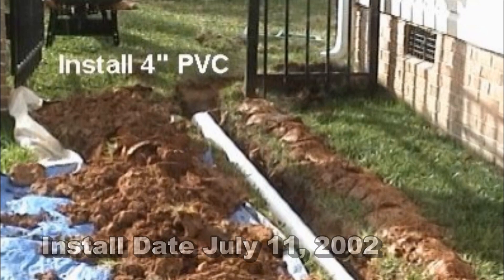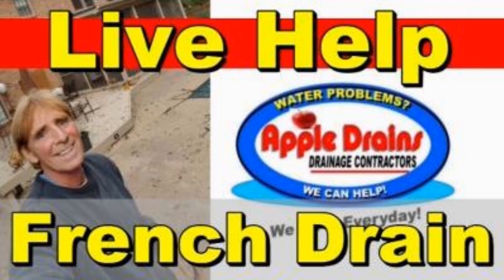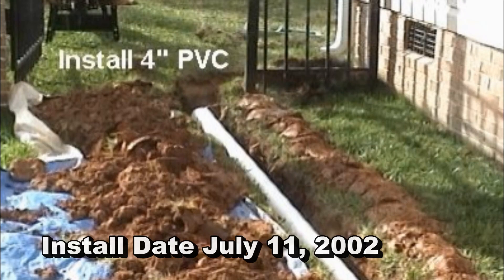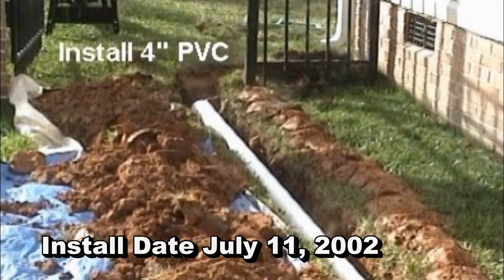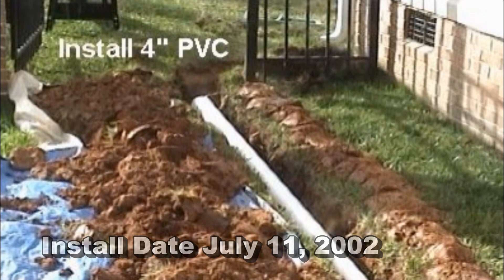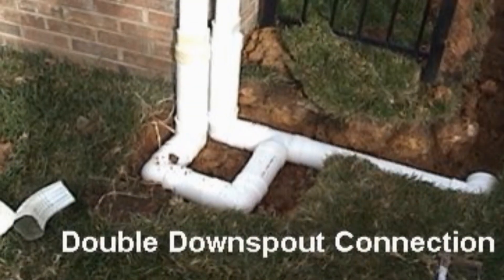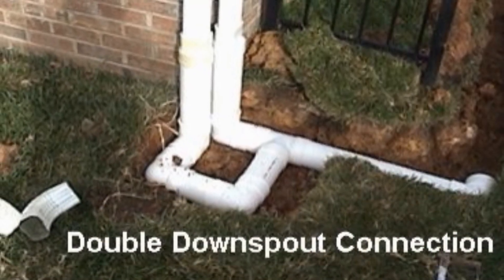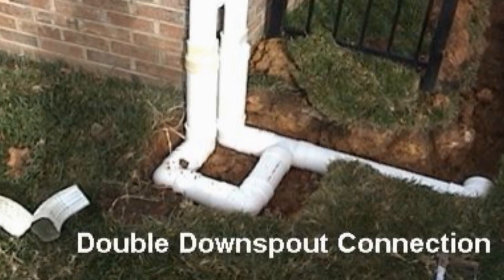Hey, good morning. Chuck here with Apple Drains — quick note about Live Help at the end of the video. I was looking through some old files and I found this old video from way back in 2002, before YouTube. It's really a great video to show how to install downspout drains. Let's take a look.